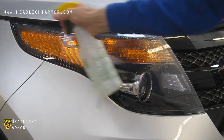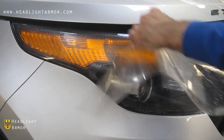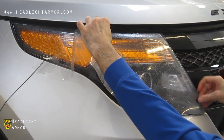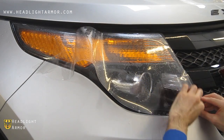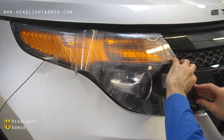Once you have your headlight clean, go ahead and mist down the surface of the lens with water, remove the kit from the backing paper, mist down the adhesive side, and apply to the light.